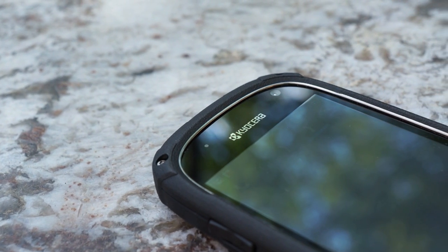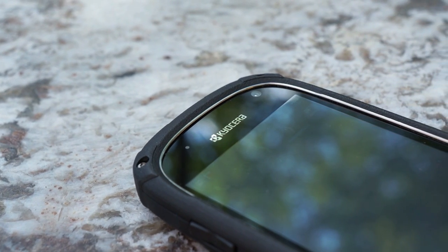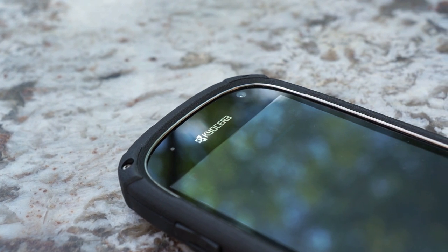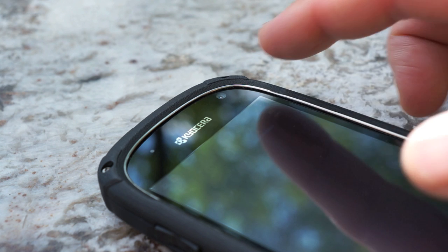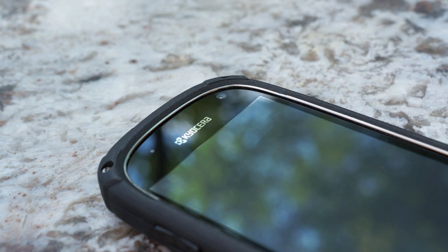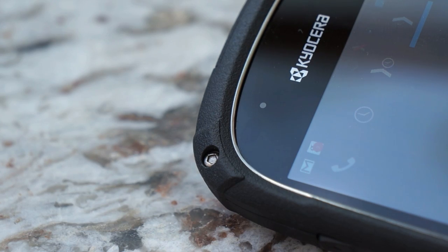Up front you have the three-button layout — back, home, and menu — and up top you'll see the front-facing camera with the LED notification light and your sensors. But wait, there is no speaker grill up there. That's because this phone uses sonic receiver technology that uses tissue and air conduction to deliver sound right to your eardrum. Weird, huh?